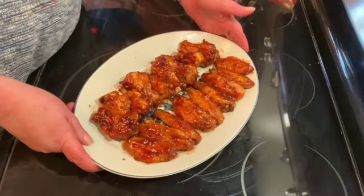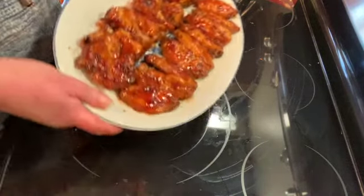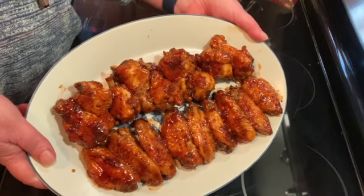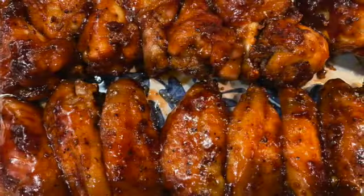They're ready to eat! This is super easy to make — I hope you give them a try. Please like, share, and subscribe, that would help me out a great deal, and I will see you on the next one.